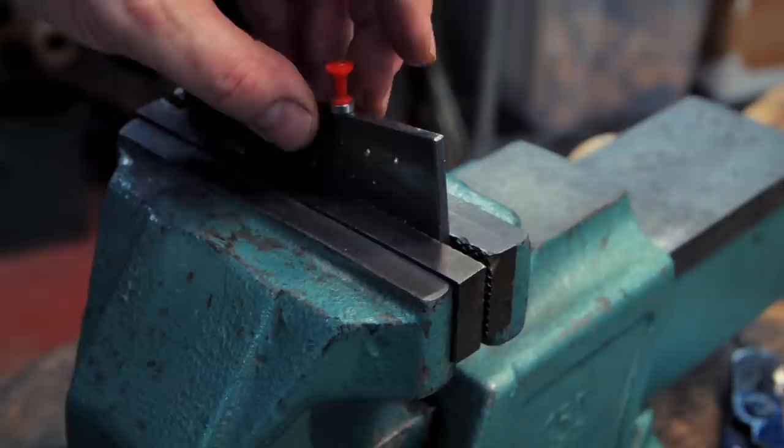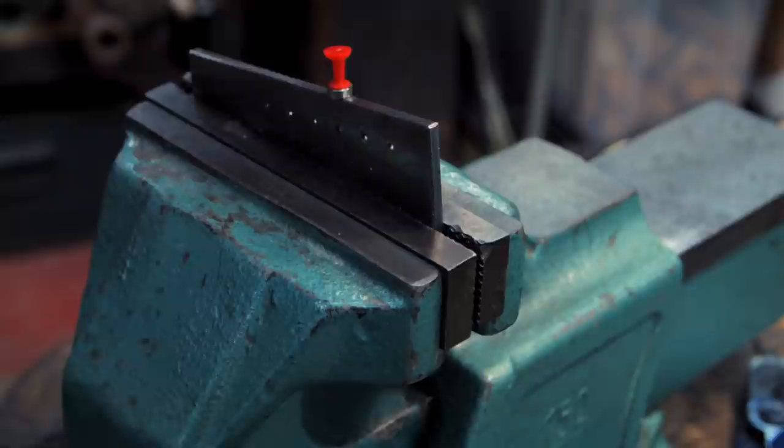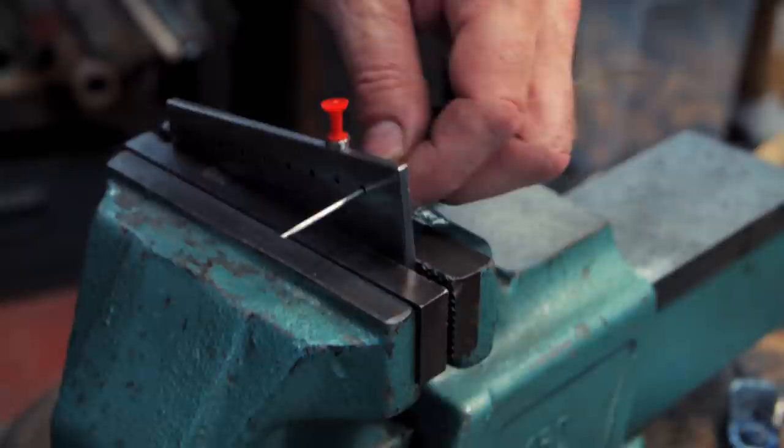So you never have to guess where you are or where you've been on a draw plate. Let's say I have to draw this wire in this hole — I can either mark it here,